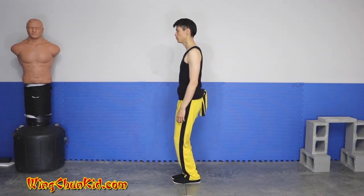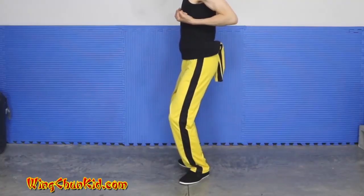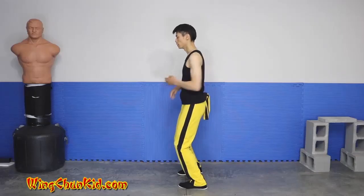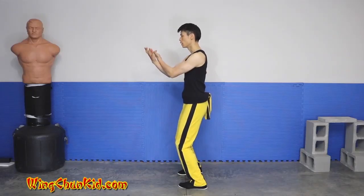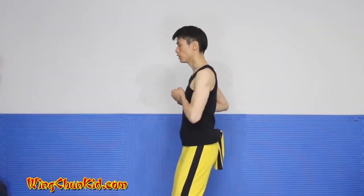From here we're going to drop another inch and pull our fists to our chest. We're going to open our toes and then heels. Now we're going to set our centerline like that and pull back the left fist.